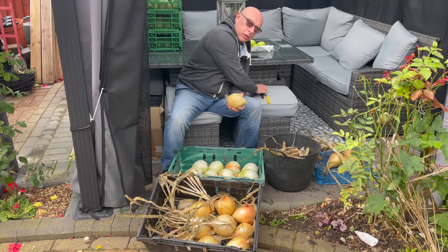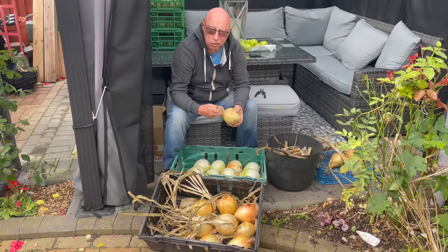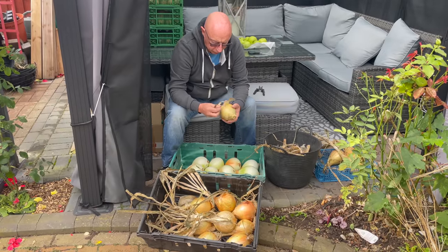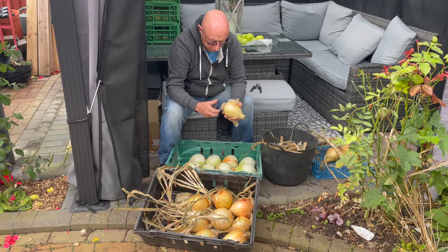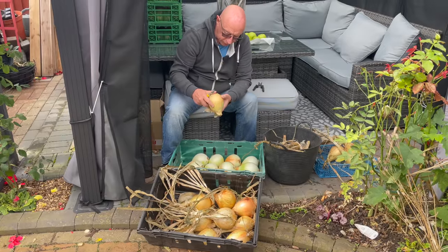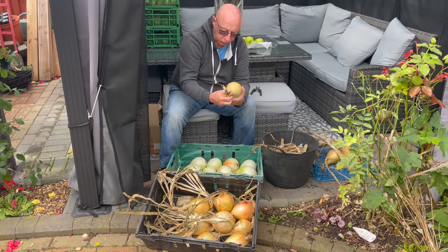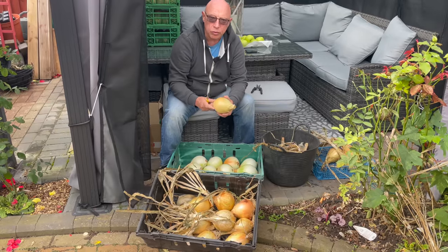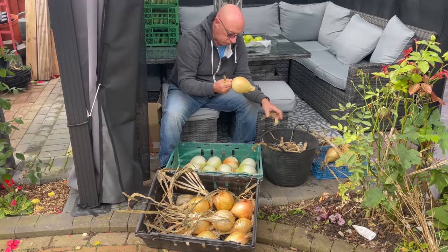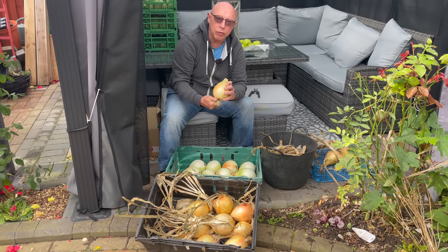I'm just tidying the big onions up now. They've been in the cold frame for four to six weeks and there's still evidence of a bit of moisture in the neck, so as I'm tidying them up and putting them in these trays I'm pointing the neck downwards to try and encourage any surplus moisture to roll out of the neck — that does help reduce the rotting effect. I'll carry on doing these and when I've finished I'll show you what we've done.